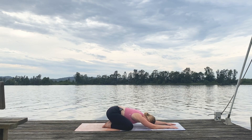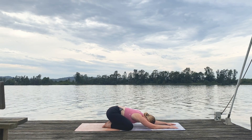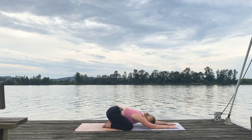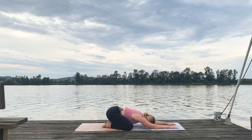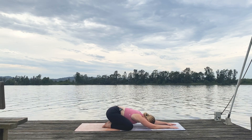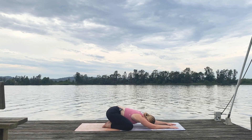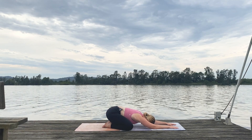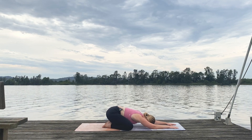Just surrender. Soften and focus on the rise and fall of your breath here. No tension in the neck, the jaw, the shoulders, the hips, the thighs. Just feel yourself melt, soften a little bit more. We're going to be silent and still here — let the lapping of the waves and the sound of the birds be the only focus of our attention.